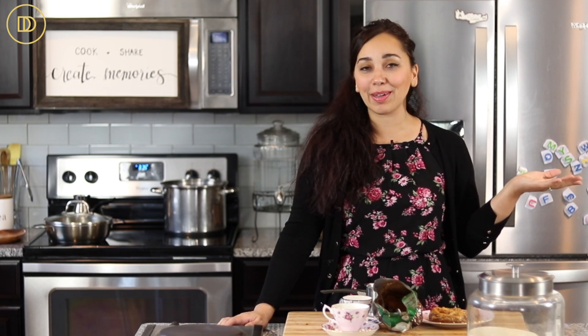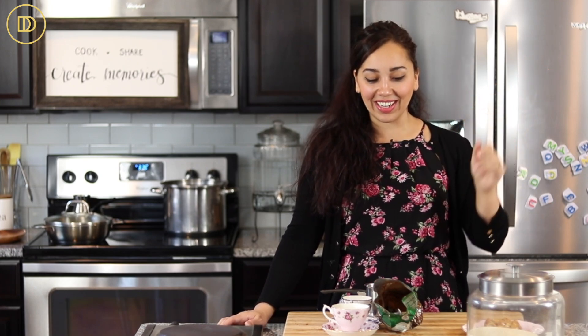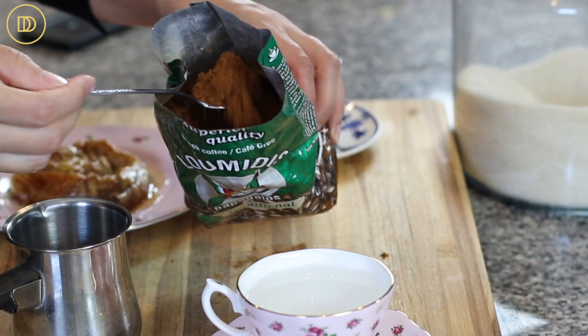It's been requested over and over again on here, Instagram, and Facebook. It's so easy to make, you just need a few things, plus maybe something to snack on with it like a pastry, maybe a baklava spiral. Basically what you're going to need is some Greek coffee.